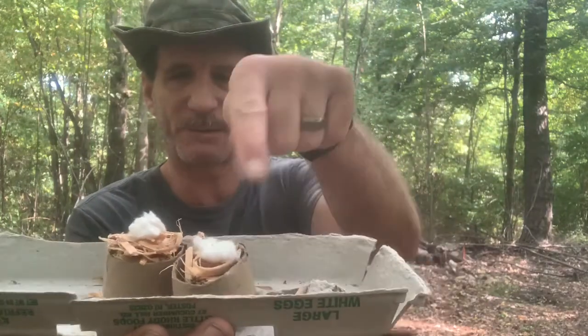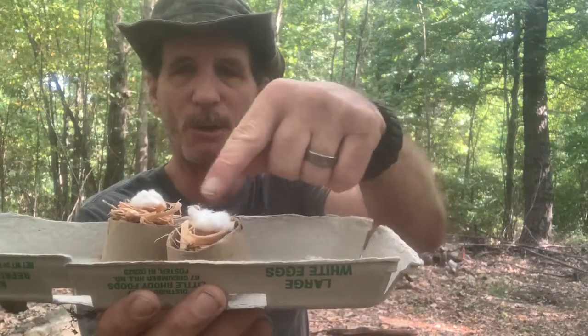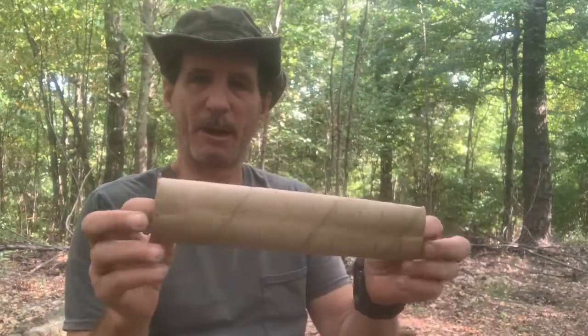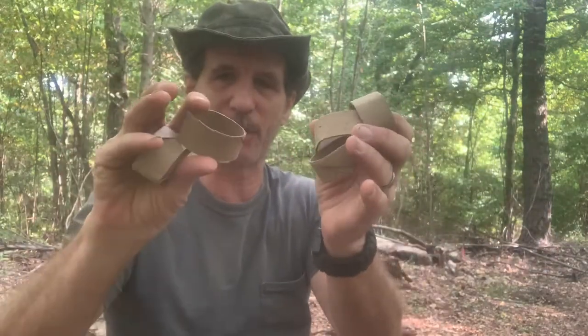I'll put them over these two now. All of these had the fat wood shavings in them with a piece of a cotton ball on top. Now I have these paper towel tubes — I put a line every inch then cut them down.